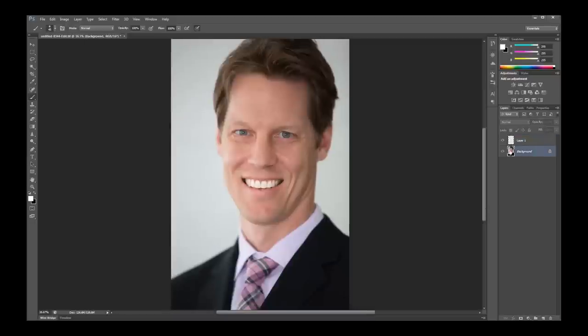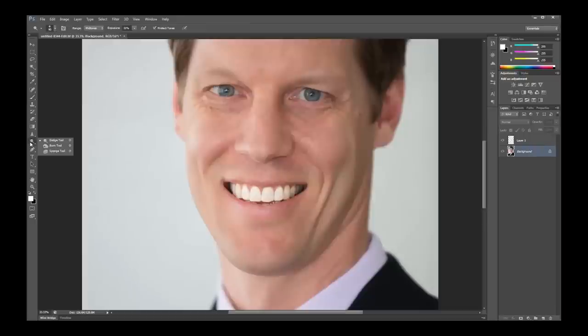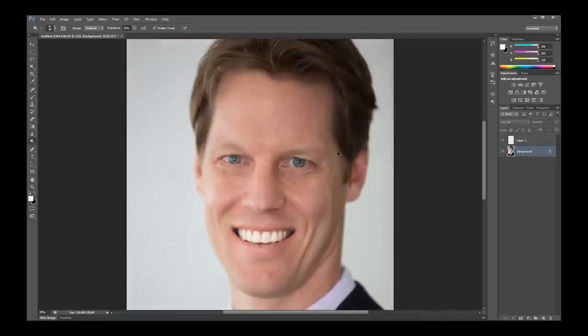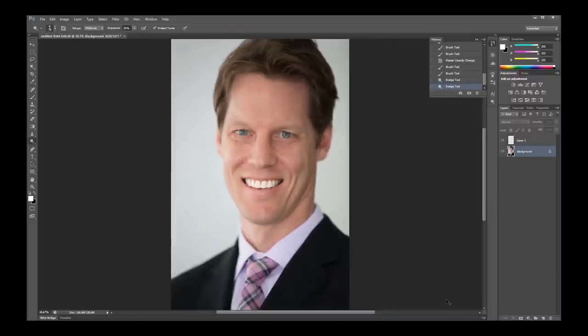Next I'm going to just brighten his eyes a tad bit. I'll use my dodge tool with mid-tones selected and my exposure down to 30%, and I just do a little half circle. Then, just because he has fair skin, I'm going to fill in his eyebrows a little bit. They're in the mid-tones, so I have mid-tones selected and my exposure is really low — only 16% — and I'm just going to define them a little bit.